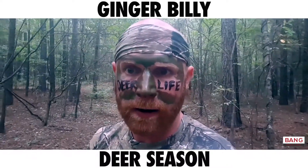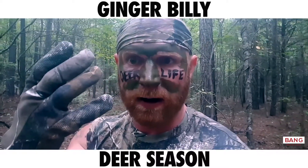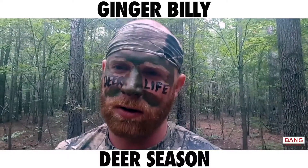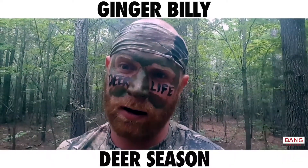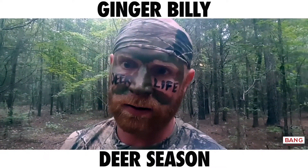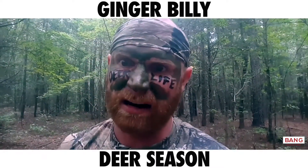From now on, I'm killing my deer with these right here. These bare hands. We humans are at the top of the food chain, and you're telling me that we still have to use rifles and bows to kill our prey? We're gonna let grizzly bears, tigers, and lions outdo us? I think not.